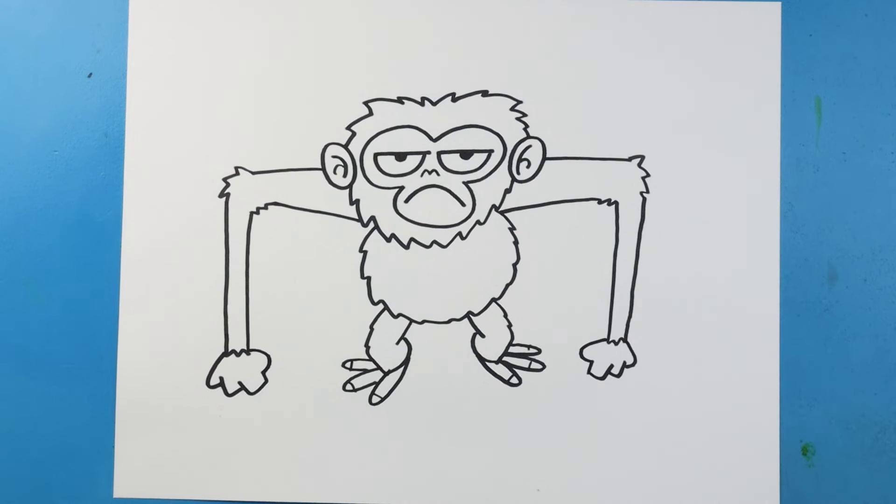And there you go — there is your drawing of Grumpy Monkey! I'm going to fast forward and start coloring this. Thanks for watching, hope you enjoyed.